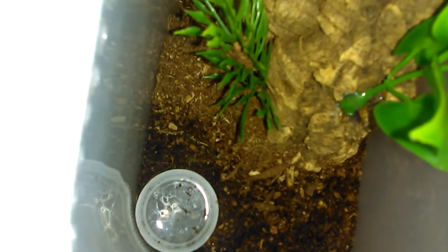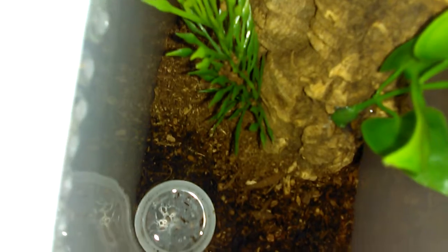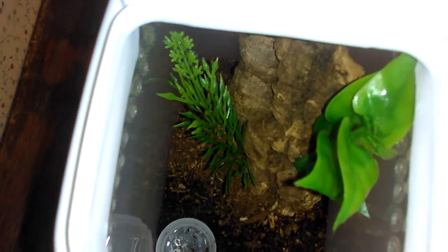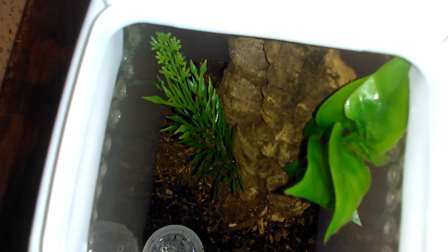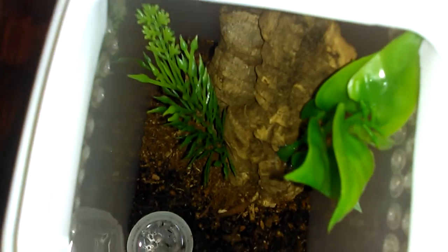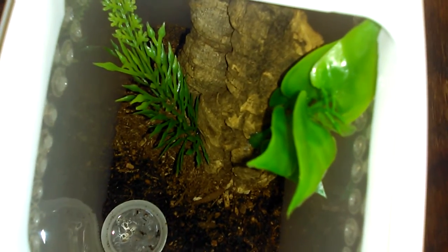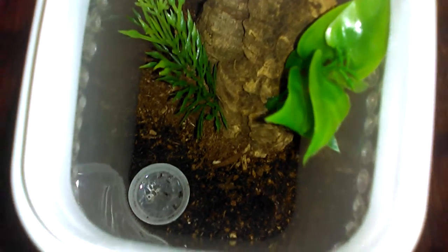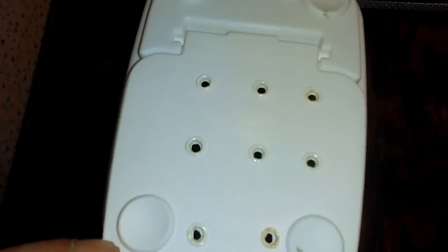It decided to molt. I went to go feed them last night and the majority of them in my collection are in pre-molt right now anyway. I did have a few eat, so I may put together a feeding clip or something.